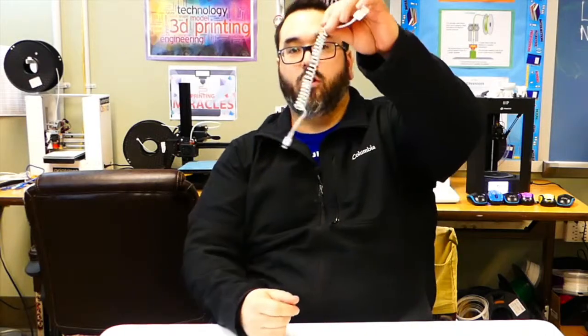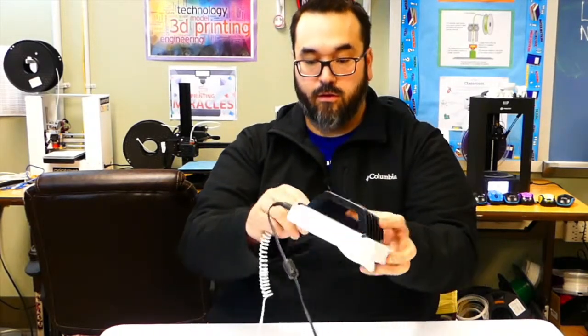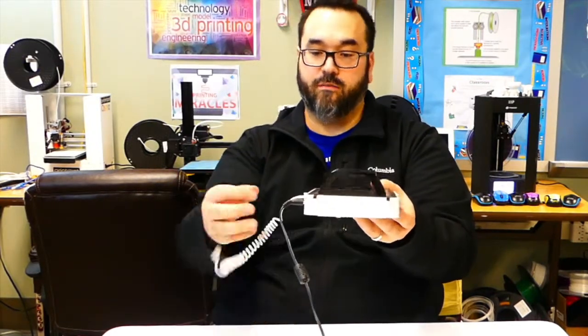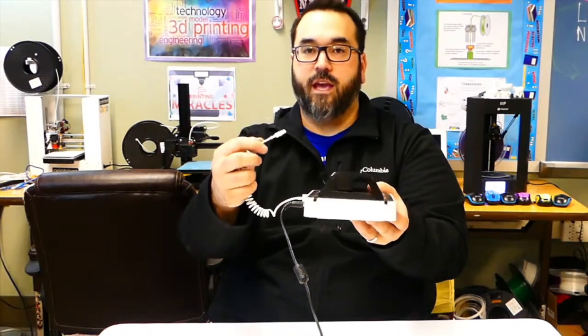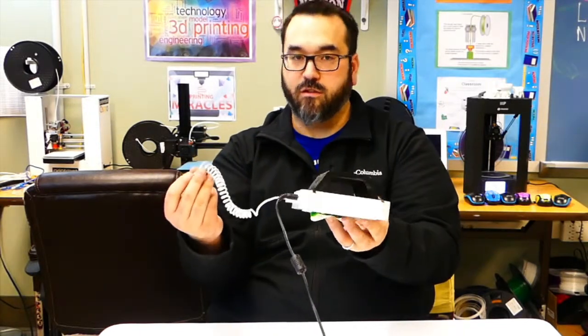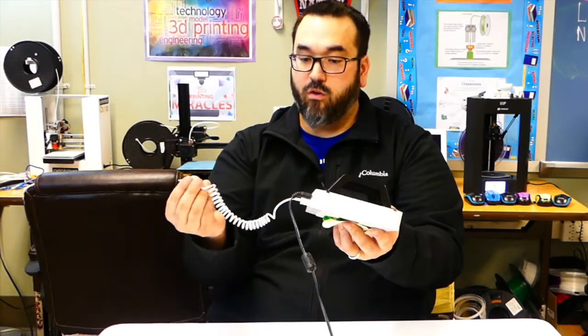I've got a nice coiled up cord for my iPad. And now, once I plug this in — look at that. Instead of being all over the floor, tangled up, it's going to coil up nicely like that and should be permanent now. I am pretty happy with the way this turned out and I think I'm going to do that to all of my cords.